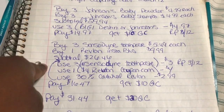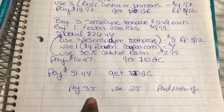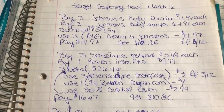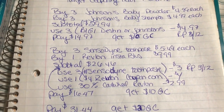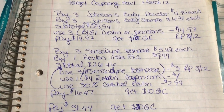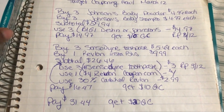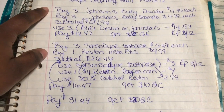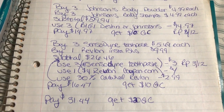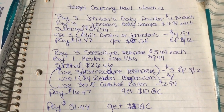Before taxes my total was $31.44, and I got $20 back in gift cards from both transactions. With taxes my total came to about $35. I had a $25 gift card from Ibotta — I use Ibotta for everything, it's awesome — plus the $10 gift card I got last week, so I ended up paying nothing out of pocket for all of these items. I don't have the baby stuff anymore since I gave it to her yesterday, but I'll show you pictures of what I got. Have a great day and the rest of your week, bye!